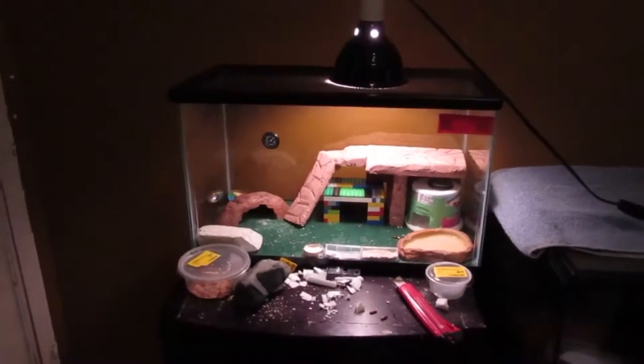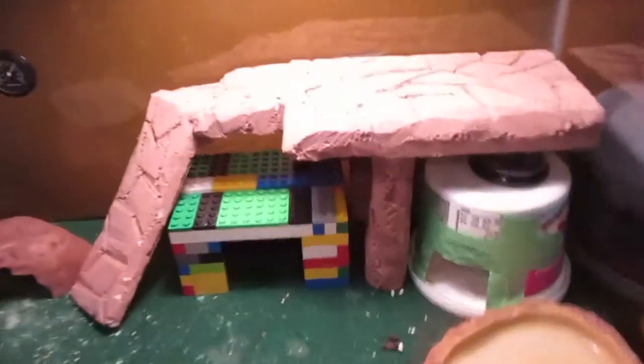Hey, it's TarantulaZoo here and I just made a foam thing for Peaches. This light is just here so you can see it, so I'll get it out for you, let's get a better look at it.